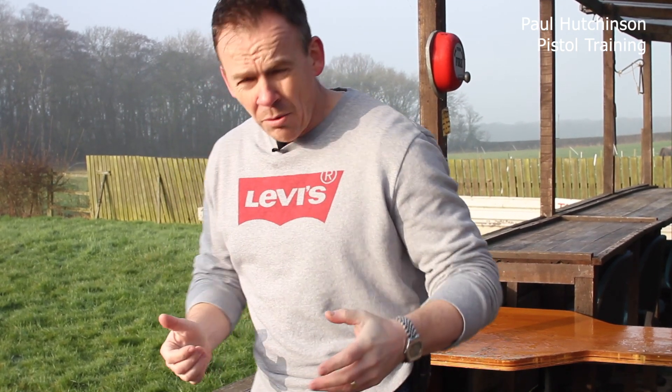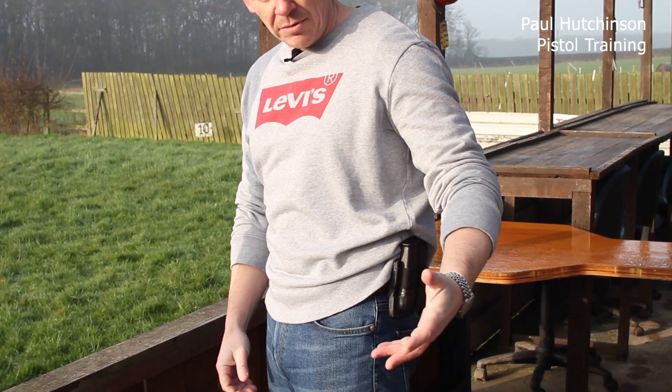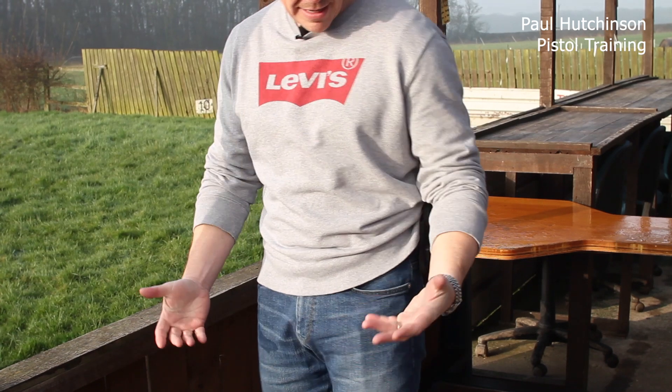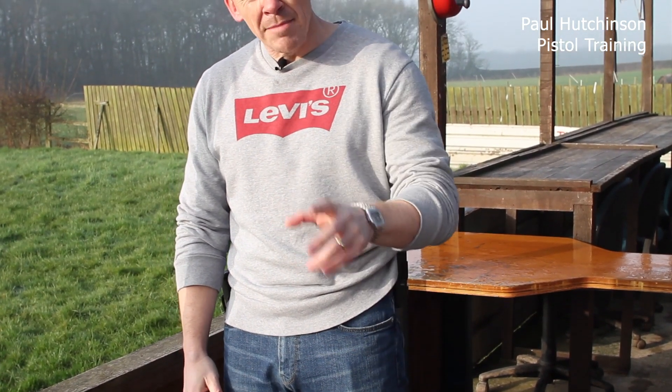Before we go into the technique of speed loading, I want to look at the actual equipment. To speed load we need our spare magazines. I'm right-hand dominant, so I've got my pistol on my right-hand side here, which would have been a concealed carry. I've also got my spare magazines to my left-hand side. I need to make sure that my hand naturally aligns to my body and that my magazines are actually pointing in the right direction.